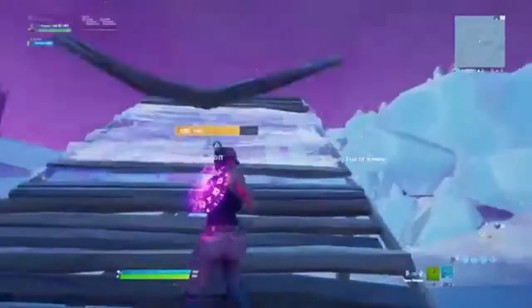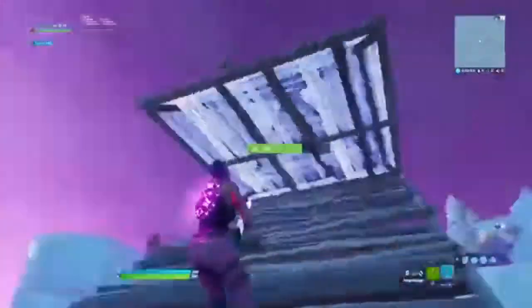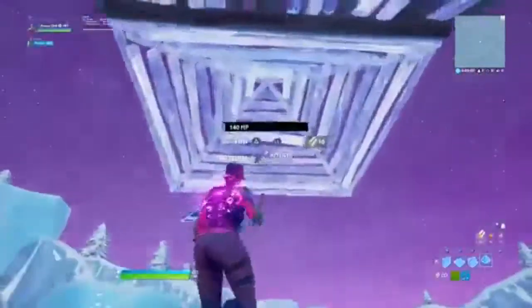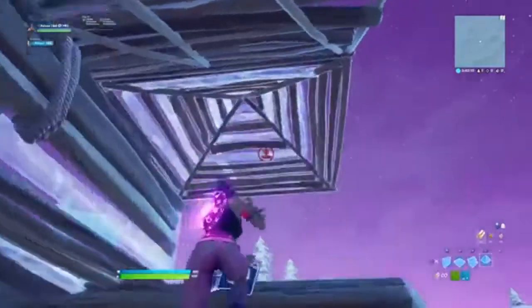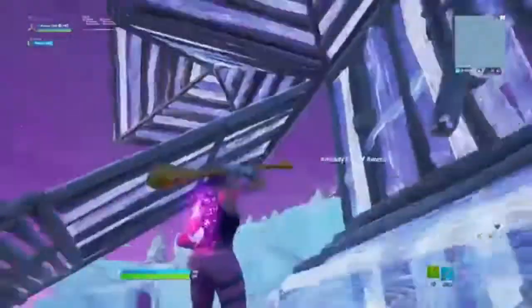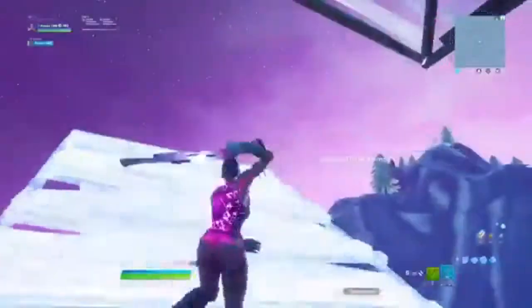I'll explain this retake once, but you can rewatch the video to learn it. Just place a floor cone, double edit it, then do the face. Move with the ramp, floor ramp, and place a cone up here, then edit the cone and go out to the side like that. From here you could do a thwifo or literally anything. That's retake number one.